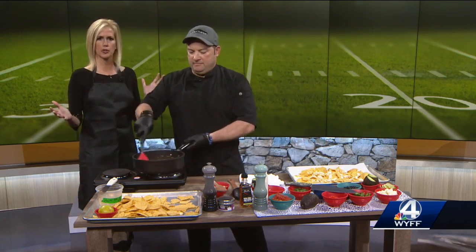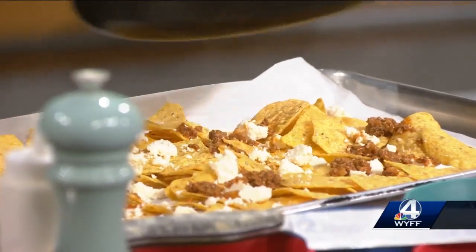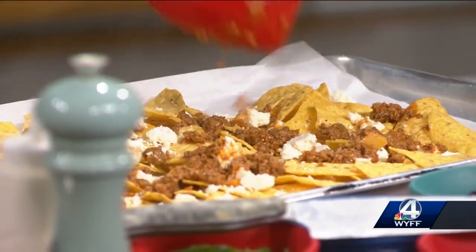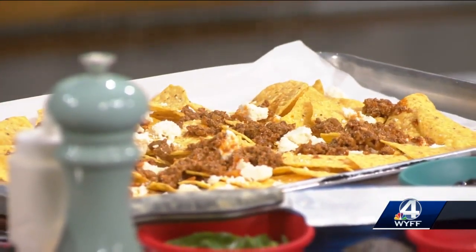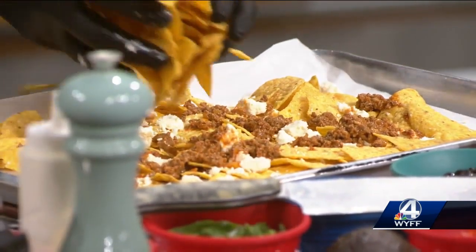I'm going to try this for Super Bowl. We all have our suggestions here — big Super Bowl parties. This is going to feed a lot of people too. Now, you bake this in the oven, right, after all this? You can either bake it in the oven or just leave it right out, really. No baking involved if you don't want. It's just a sheet pan because it's larger, like a lasagna.